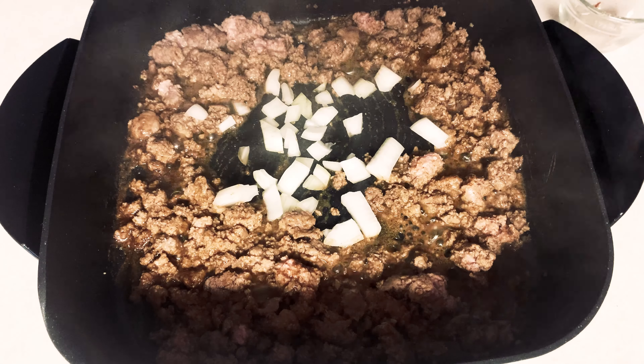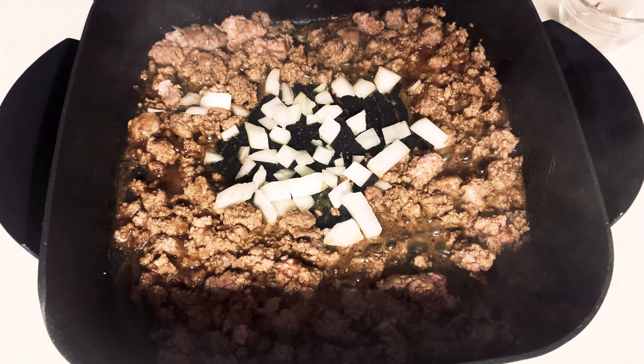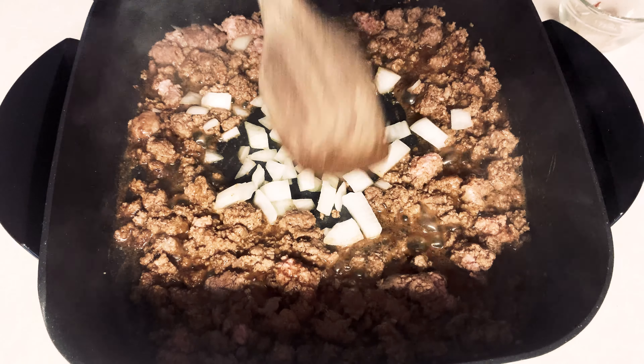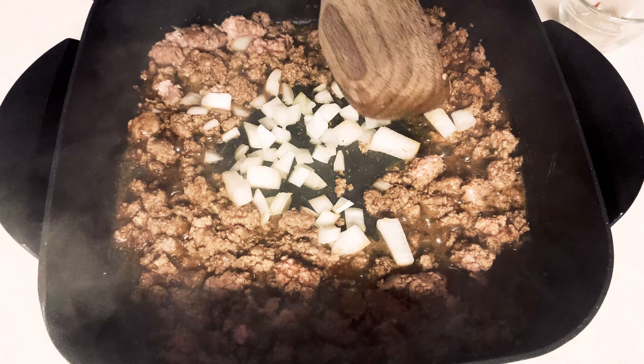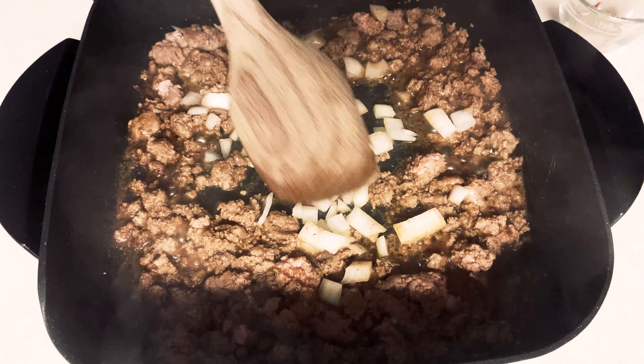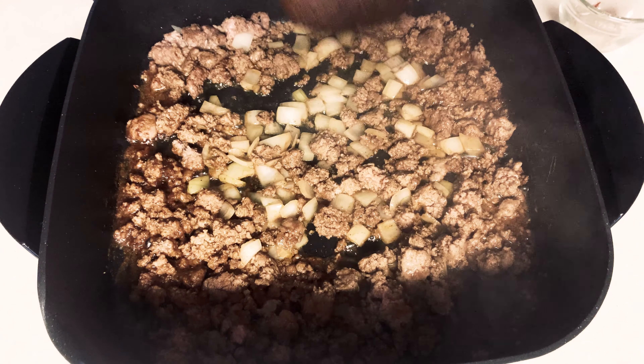Once you have your meat broken up, you're going to put in a mixture of cumin, chili powder, salt and pepper — I'll have all ingredients listed below to make it easier. Stir it up and then toss in your onions.